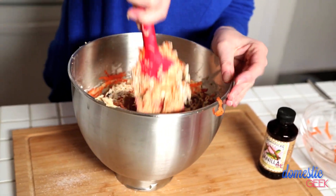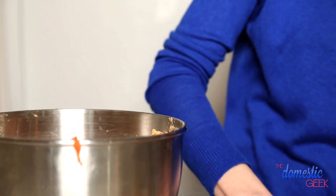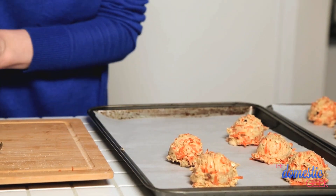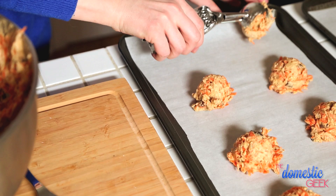Once this is combined, we are going to drop these by spoonfuls onto two parchment-lined cookie sheets. We want to make sure our cookies are very uniform in size, because we're going to be sandwiching them with some delicious frosting once they're baked. I have my oven preheated to 350 degrees, and these are going to go in for about 10 minutes. You don't want to overbake them, because you don't want them to lose their soft, chewy texture.